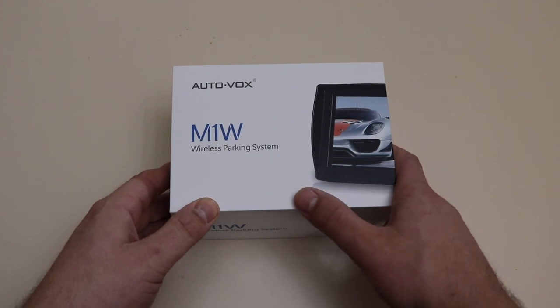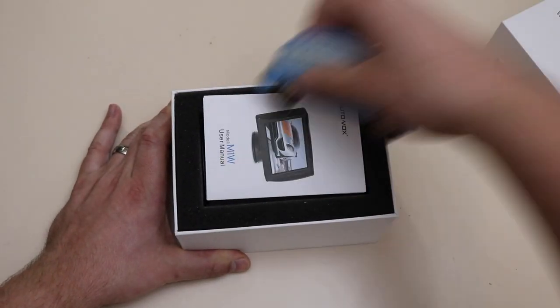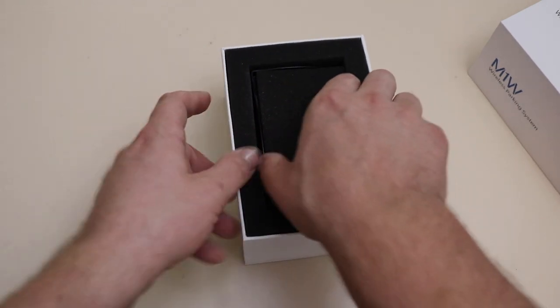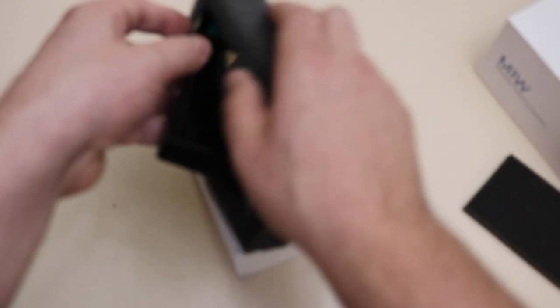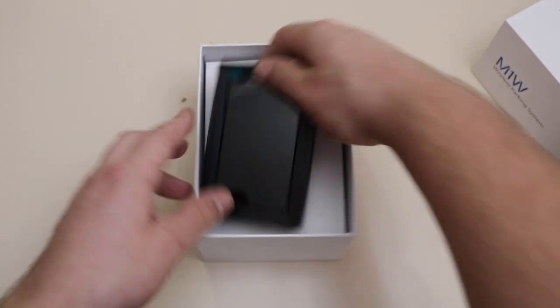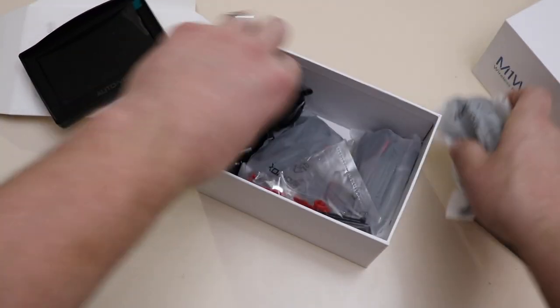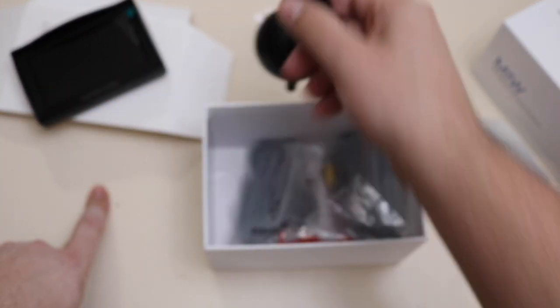They were nice enough to send it over to me, so let's get into the box. Here is the AutoVox M1W. Let's open it up — this is the wireless model. Here is the manual. This is the little screen that will show you the view from backing up. It's a pretty decent size.